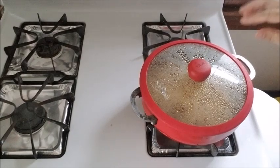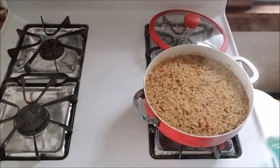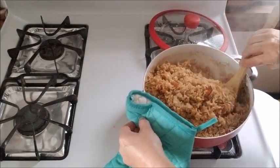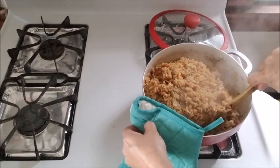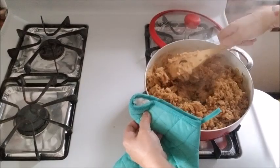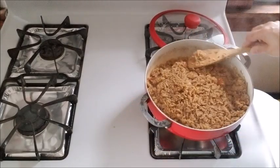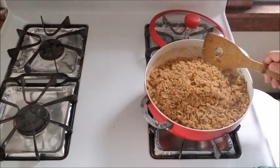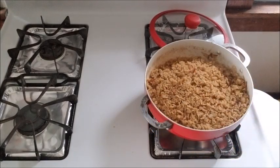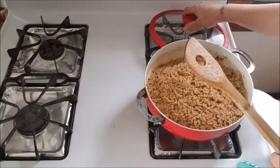My timer went off — let's check this out. I'm giving it a mix and it looks like it's completely done. It smells delicious. I'm actually going to leave it five to seven more minutes — I need it to dry up a little bit more, but it looks good. It looks like Chinese fried rice, right? That color is amazing. I love it. I'm going to give this a little taste to make sure the rice is fully cooked. Oh, it is and it tastes so good. I'm just going to give it five more minutes, and then we'll be at the plating.